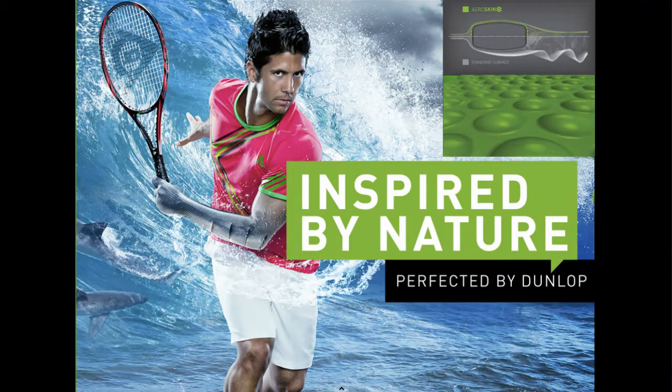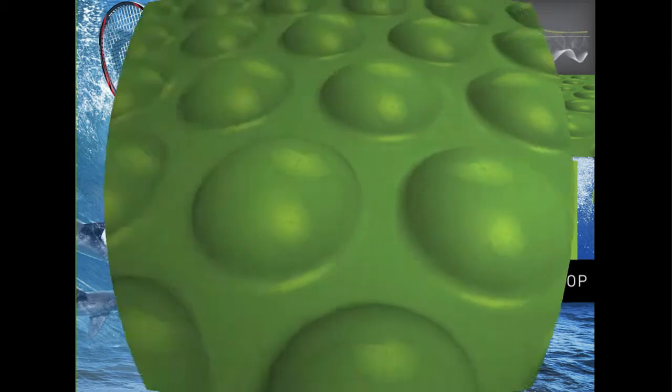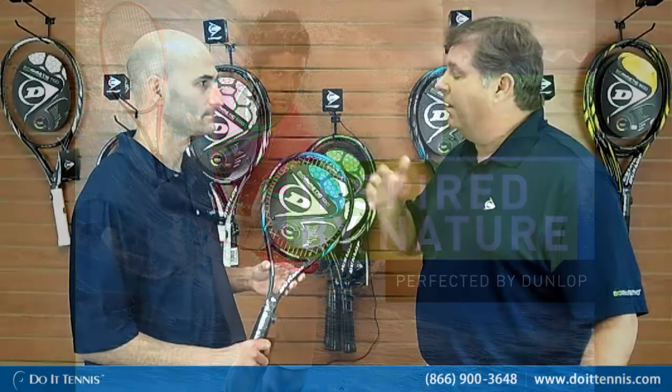The first one starting off is our AeroSkin. If you look on the outside of the racket, you'll see a little bit of a riblet. We basically got this technology from a shark — a shark is not smooth, it actually has riblets on it so it allows the shark to get through the water quicker. Using that same analogy on a tennis racket, putting an AeroSkin on it gives 25% less drag, so you're able to whip the racket through the air quicker, which creates more racket head speed for more power.